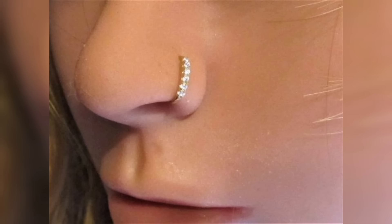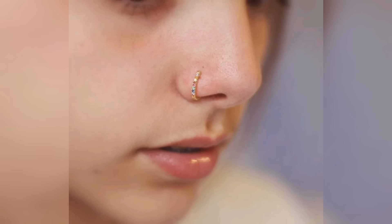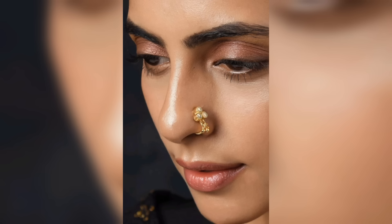In addition to studs and hoops, there are also chain nose pins, which feature a chain that connects the nose pin to an earring or other piece of jewelry. This type of nose pin is often worn by women who want to make a bold fashion statement.